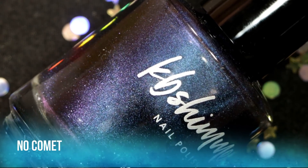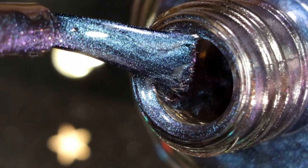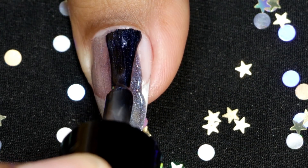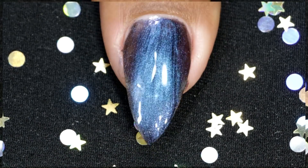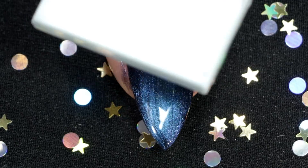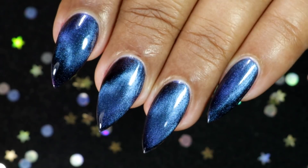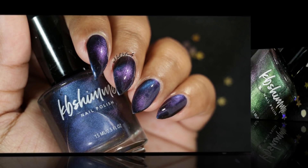Next one from this collection is called No Comet. This duochrome polish shows off a vibrant blue and then flips to a very beautiful purple shade. Here goes my first coat. I noticed all the polishes in this collection are a little bit thicker in consistency — they are not runny. I think it's because of the magnetic particles, but I'm not sure. Here is my third and final coat. Hold the magnet. This is the final look after topcoat and clean up. Not all the polishes give a really strong effect — some are a little bit dispersed and some have a very strong effect, and this one is one of those with a slightly dispersed effect.